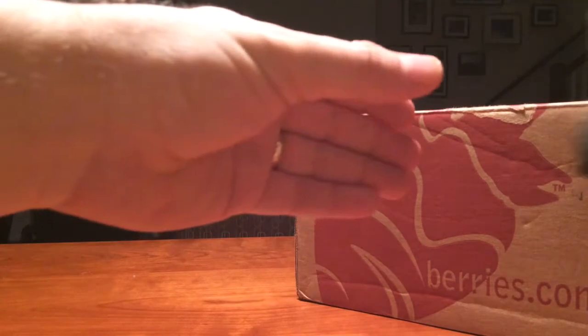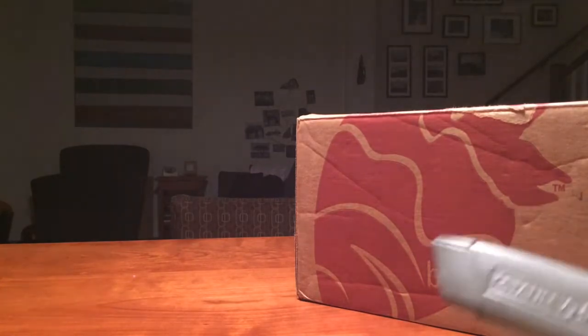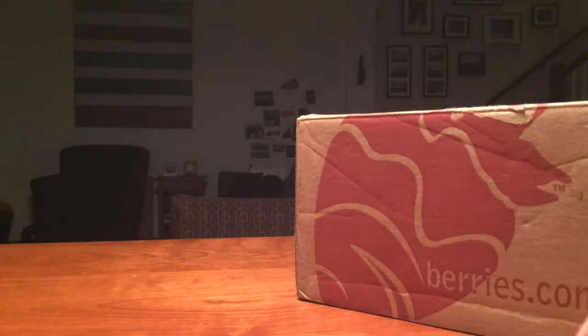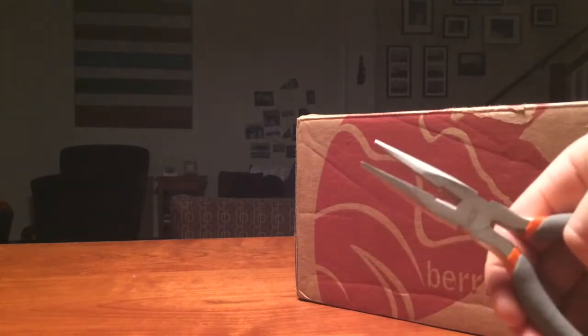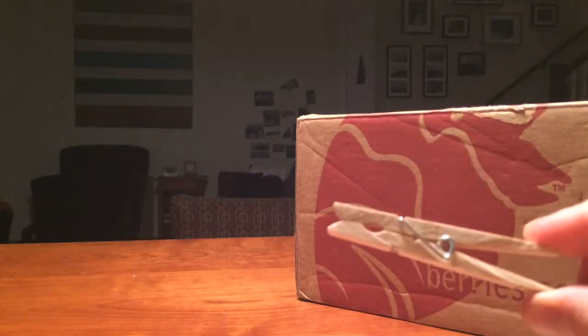I've brought some tools along with me. I've got a sledgehammer here in case I need that. I've got a very sharp knife for cutting tape and that sort of thing. And just in case, a pair of needle nose pliers — kind of an off-brand. And a clothespin.